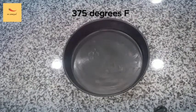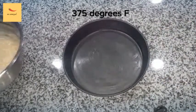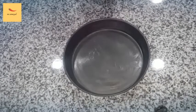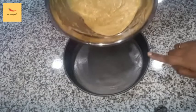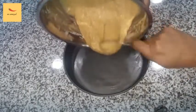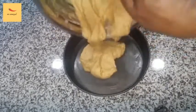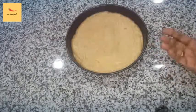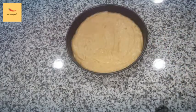Add the batter and prepare for the oven. Transfer the batter to the pan. Now fill the pan with the batter — fill the pan to about half.